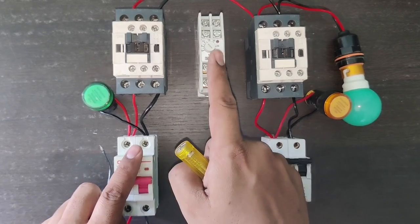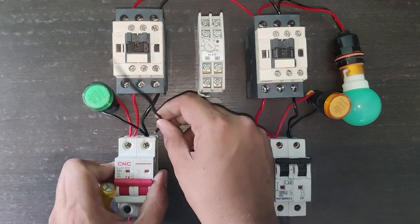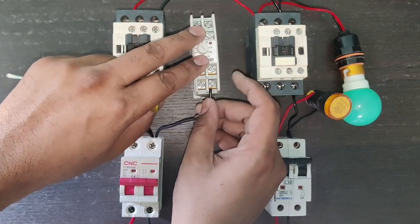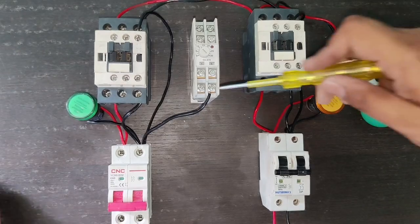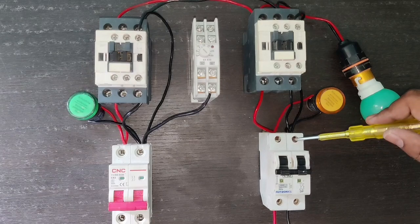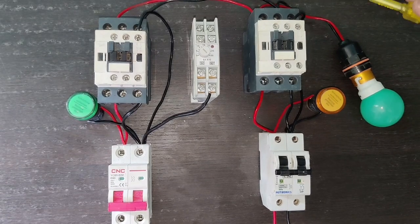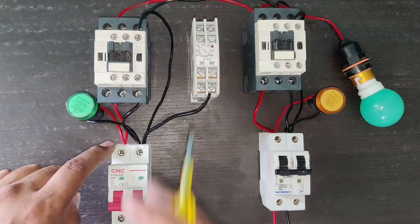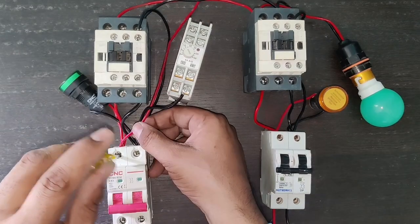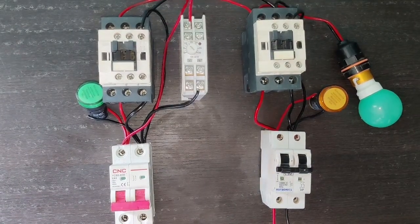Power wiring is done. Now for control wiring, we take one connector from the main power supply MCB because the timer operates when main power supply is on. So the timer needs to operate with main power supply. We connect a neutral wire to the A2 terminal of the timer, and also need to connect neutral to the main contactor. We connect main supply neutral to the main contactor A1 terminal, and generator power supply neutral connects to the generator contactor A1 terminal. For the timer to operate when main power supply is on, we take one connector and connect it to A1 of the timer — when main power supply is on, the timer will operate.